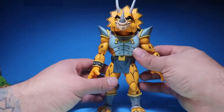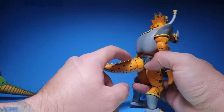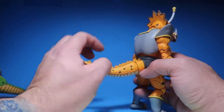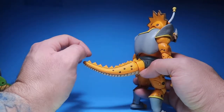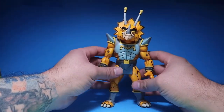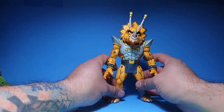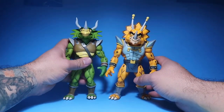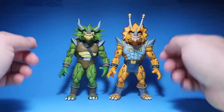They're not supposed to have spikes, but it is what it is. I kind of feel like I want to cut them, but then I'd have to find a paint that matches exactly to repaint it. I might do it — I'm not a hundred percent sure. But other than that, it's the exact same figure as the other Triceraton.